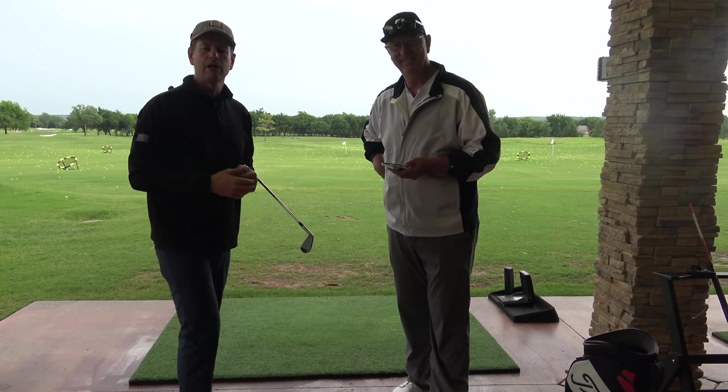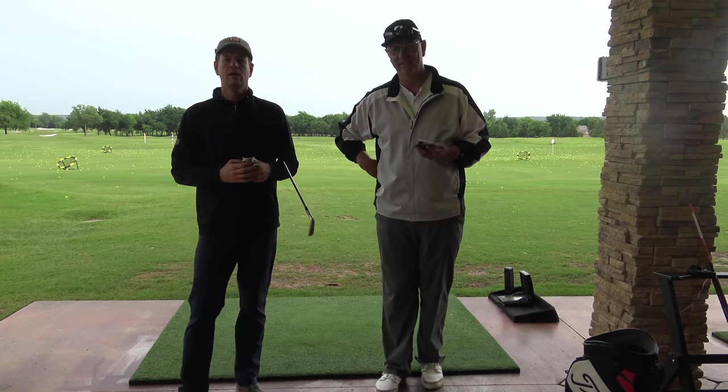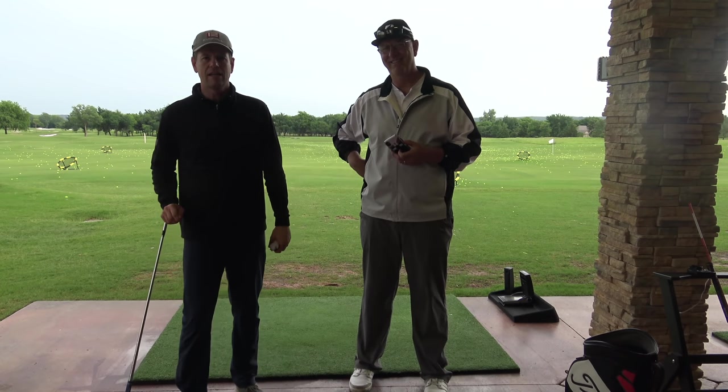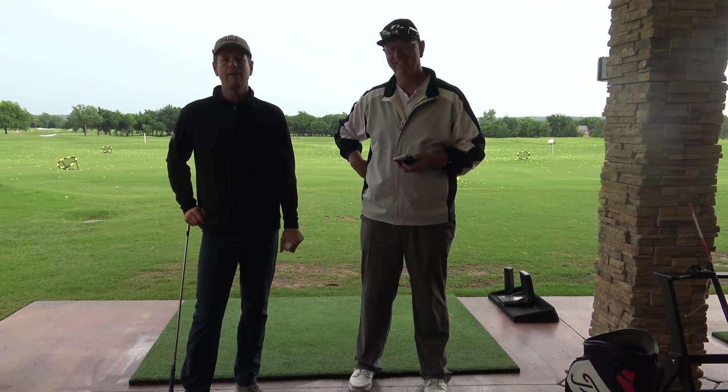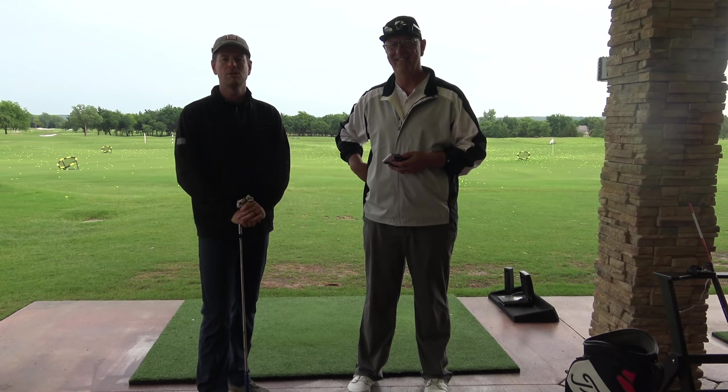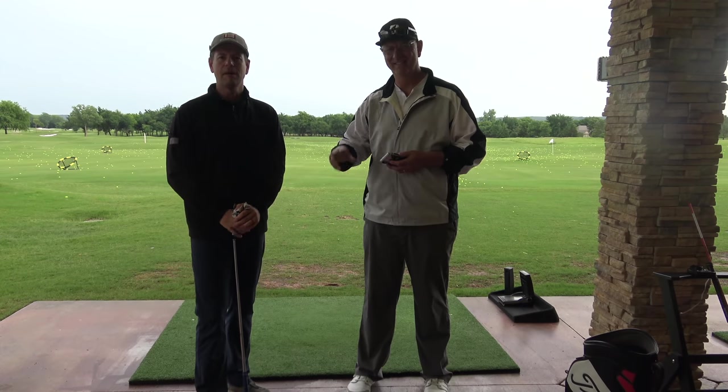Thanks for watching everybody. You can find out more about Tony's website at InsideTheGolfLab.com. Hit the subscribe button on this channel — it's free and it gets you involved with a really fun community of Be Better Golfers. Thanks for watching everybody. Bye.